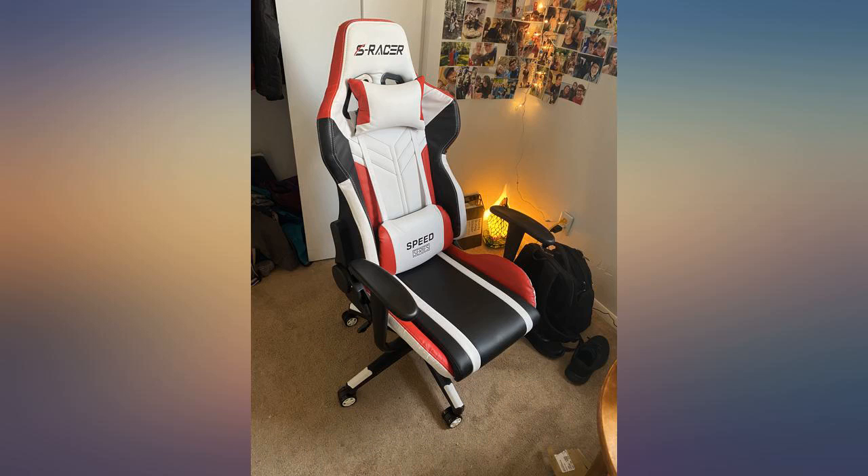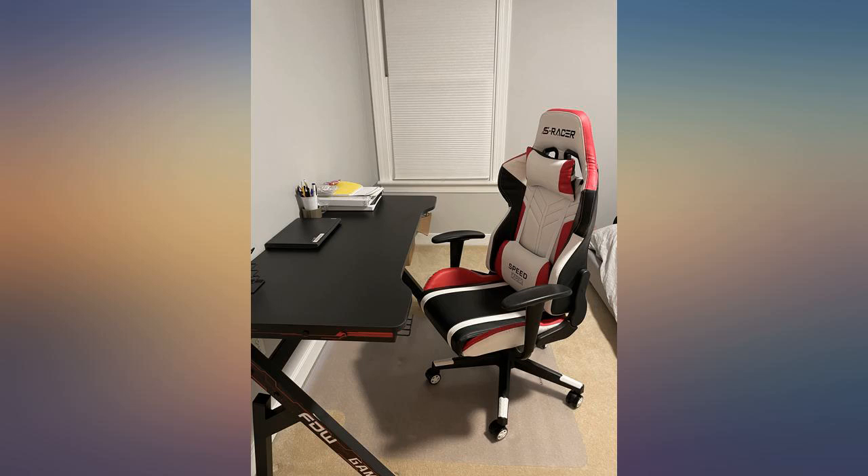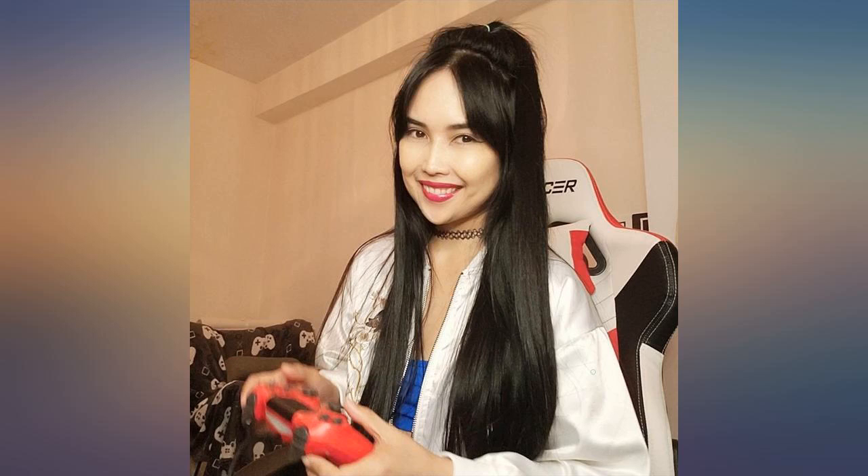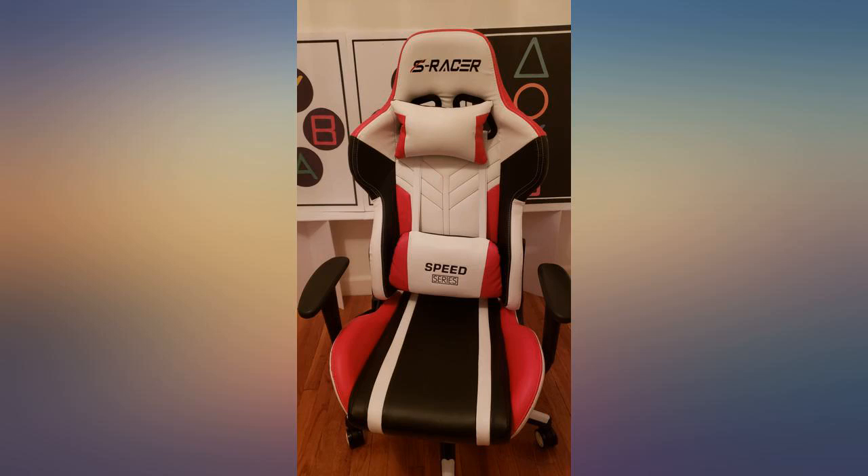Really like the look of the chair and it's very comfortable. Looks well built and easy to assemble with the instructions included. Would recommend for anyone that plays games or sits at PC for extended periods of time. Exactly as described.